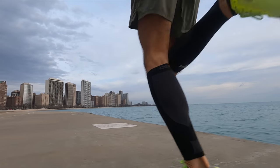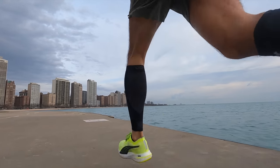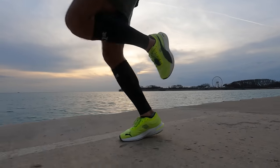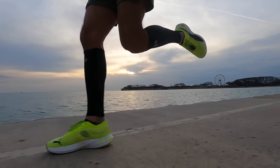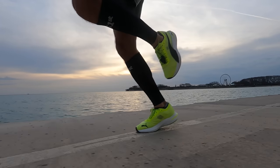That carbon fiber plate doesn't give you a super springy carbon feel like a Vaporfly. There's carbon in here, but it's not super aggressive or assertive. I think it works well with the foam to give you stability so you're not rocking around in a taller stack height shoe, and it works in a subtle way to roll you through your foot strike, since this shoe is intended for longer runs.